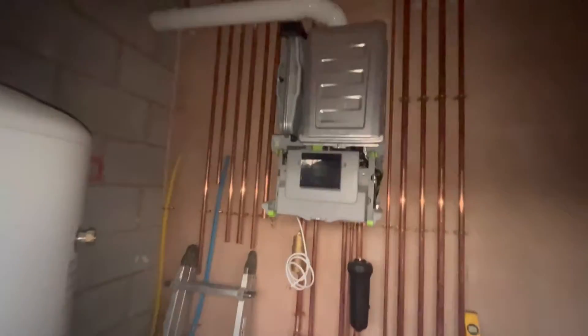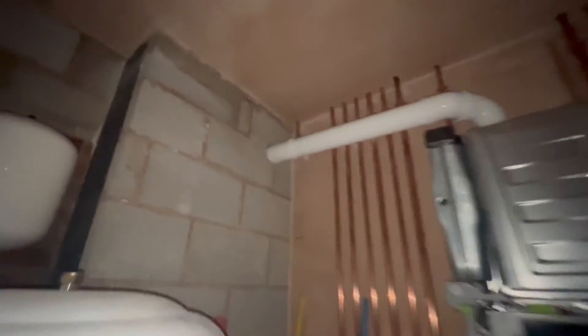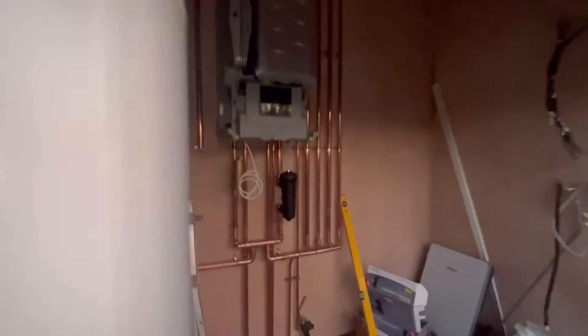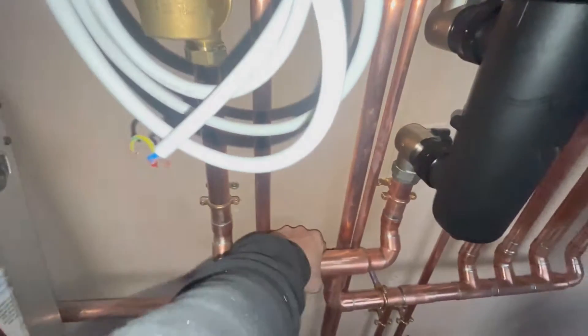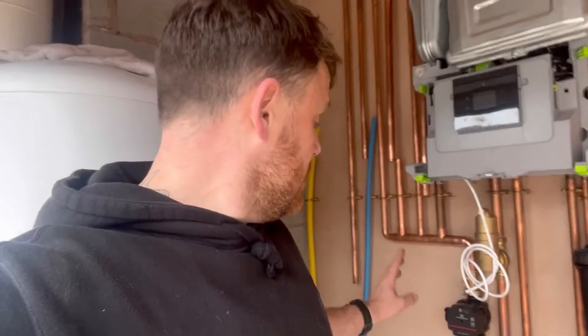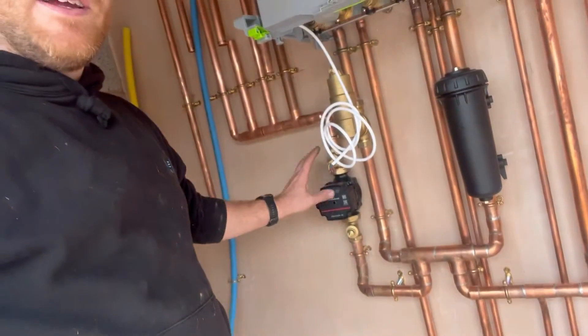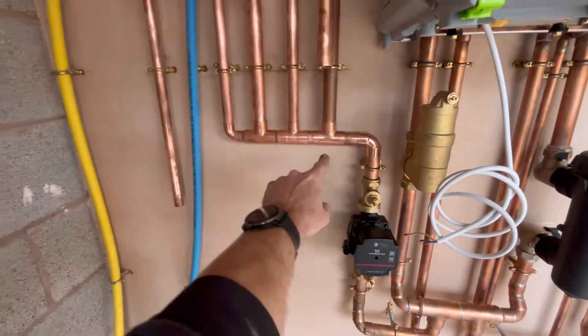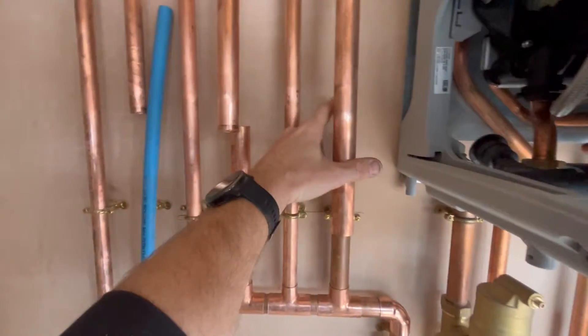This is the end of day two. I've got the flue in now — that brick wall was harder than I thought to drill, it really was. That comes out around the side here, so I'm going to take the flue terminal off and twist it so it points upwards. We've got the close-couple T system in, all nice and secure to the brackets. On day three I've got the pump in. I've come off the flow there, got the pump in, and that's going to come up and branch off to all the flows.